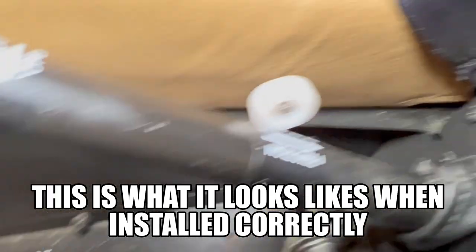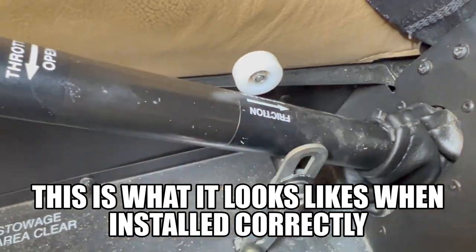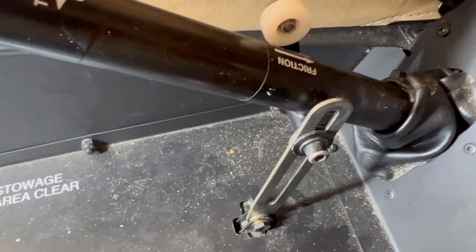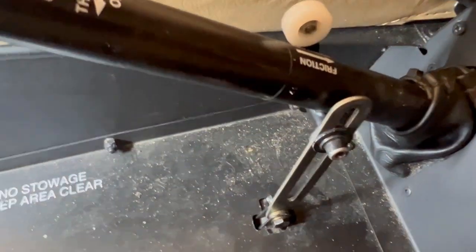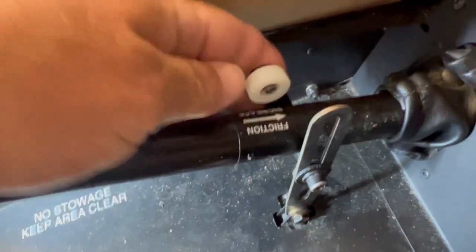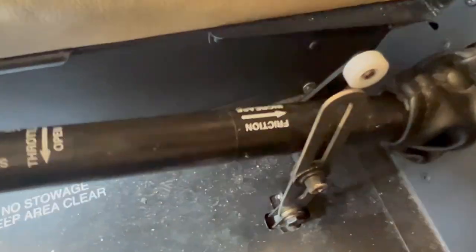Here's looking at the slider on the friction for the collective. This is what holds the friction on for the collective. When you push the collective down or pull the collective up, you can add friction right here — that makes it harder to push up or pull down.